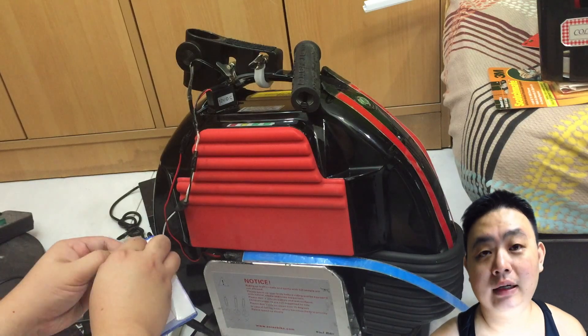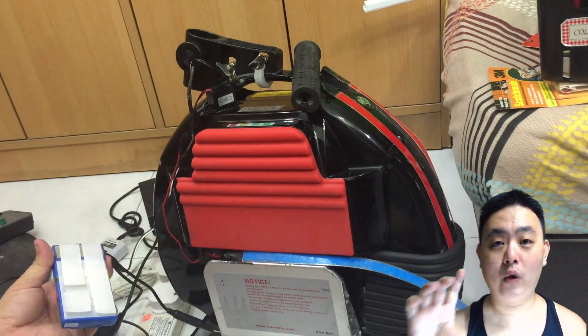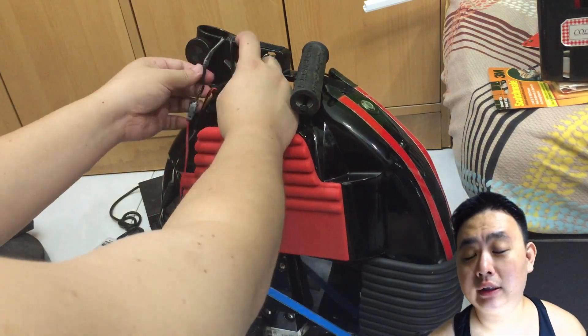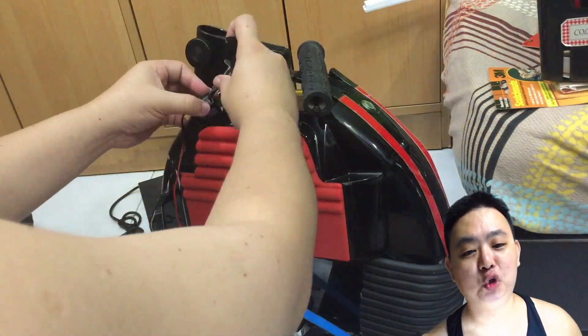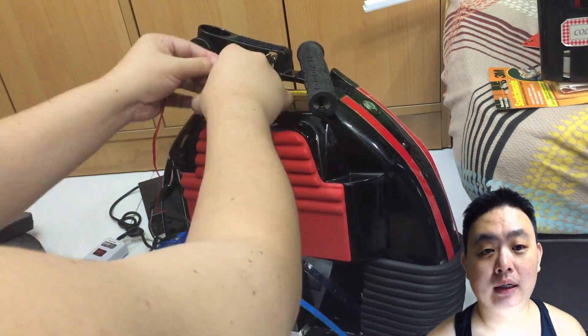Now I'm using the Velcro to secure the battery after you determine where you want to put the battery. And you just make sure that it will not touch the ground when the unicycle falls. So the battery will not be harmed in any way.